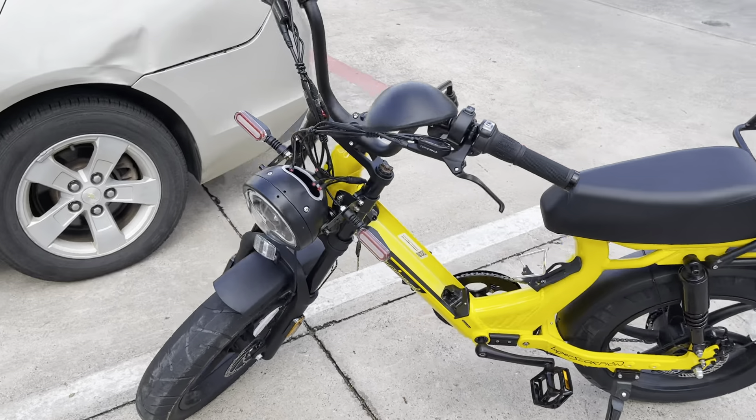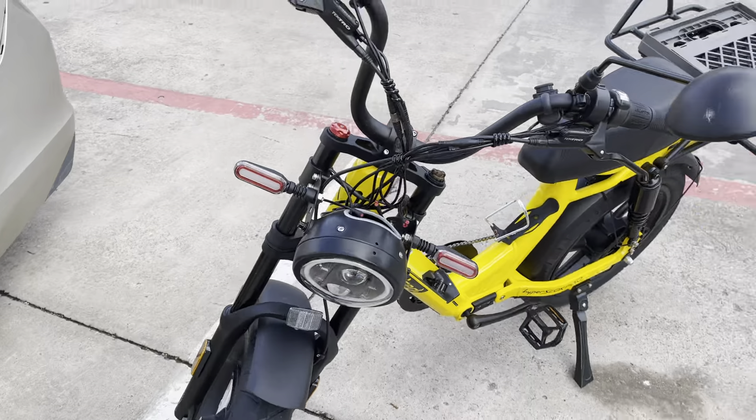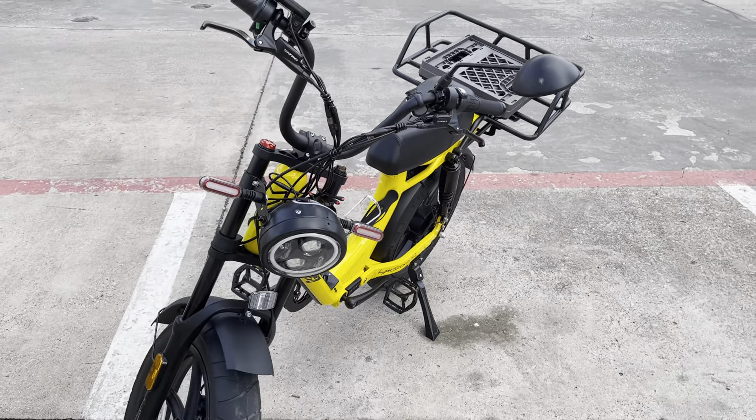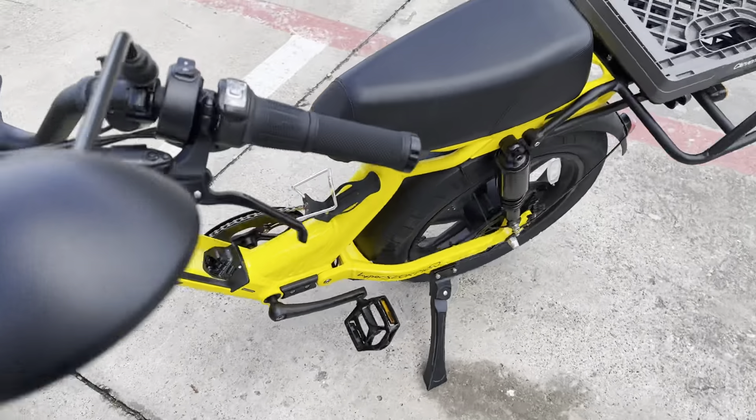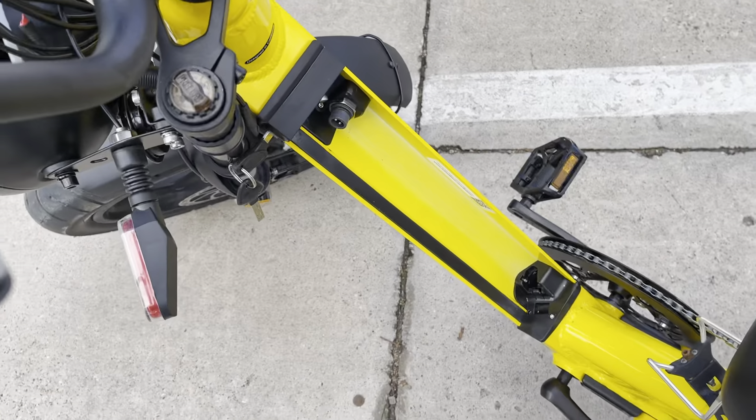This is the bike. I rode it one time and that's the only time I did, because the battery doesn't want to go in.